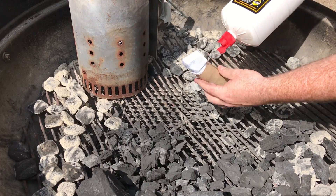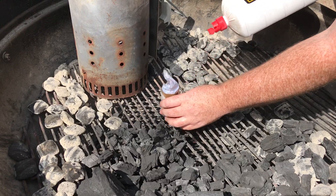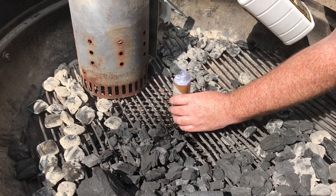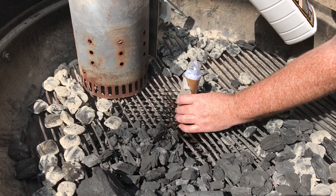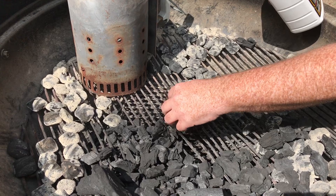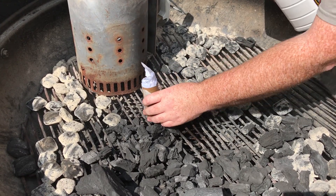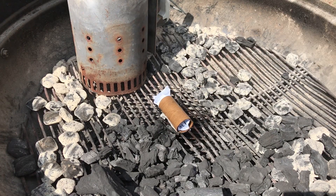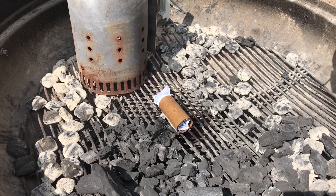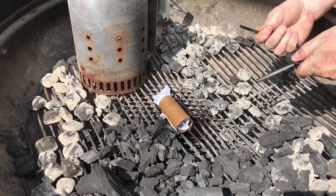I put lighter fluid all over this and my hand, because that's how the cool kids do it. If this works, I feel like I deserve some sort of scouting badge. My charcoal grate is so bent up this thing won't even stand up. Let's see if we can get this thing caught on fire — I don't know if this stuff will light with a spark, but we'll see. Probably catch myself on fire.